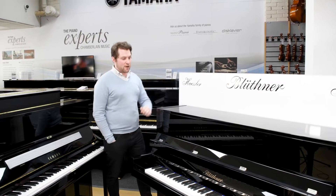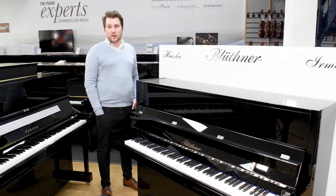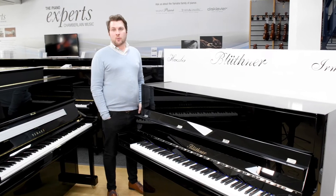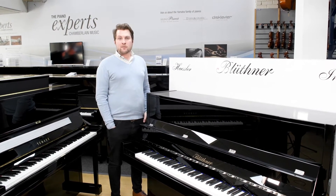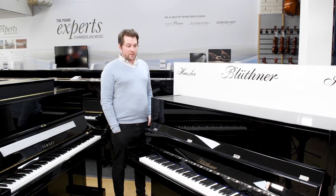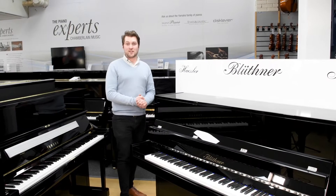The Bluthner D is handcrafted in Leipzig, Germany from the very finest materials, including the Renner Action and an aged Alpine spruce soundboard, with wood selected from only a certain altitude above sea level to ensure the finest quality sound production. It's a fine quality piano and is a firm Chamberlain Piano's favourite.